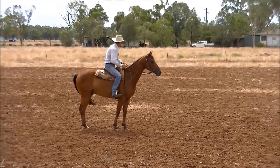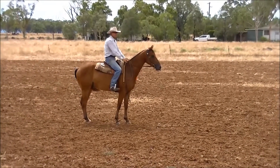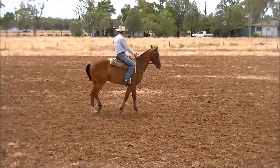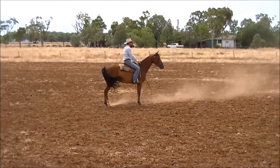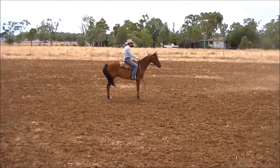Always try and centre your horse between your centre markers before you start your first spin. Just keep it slow and correct as best you can.